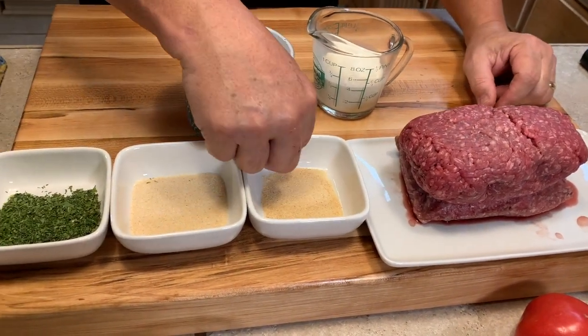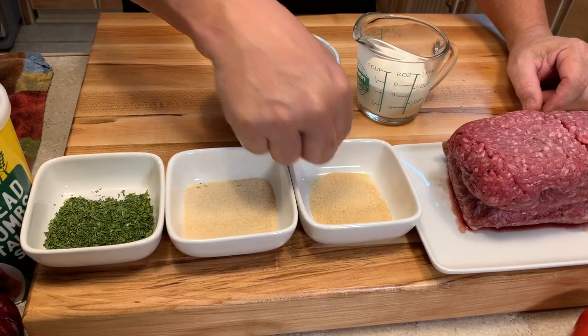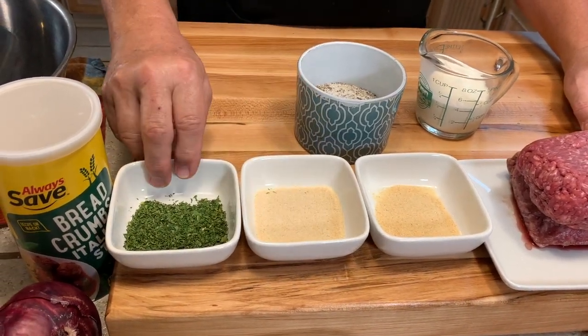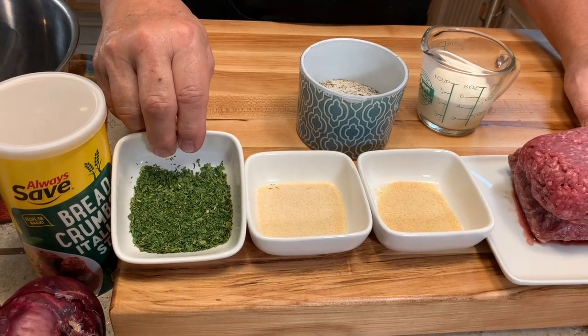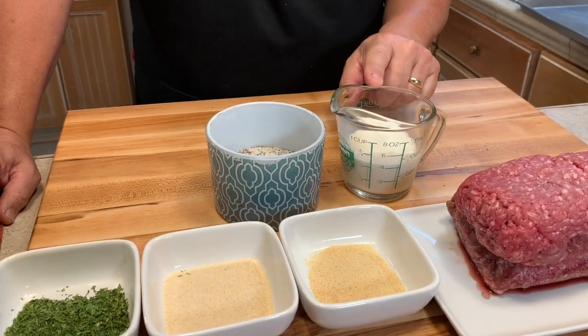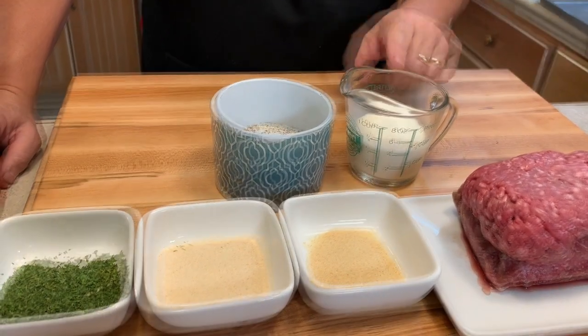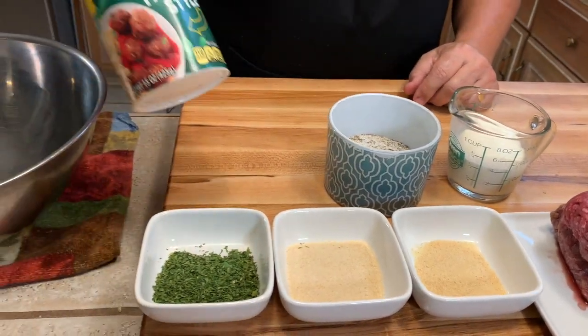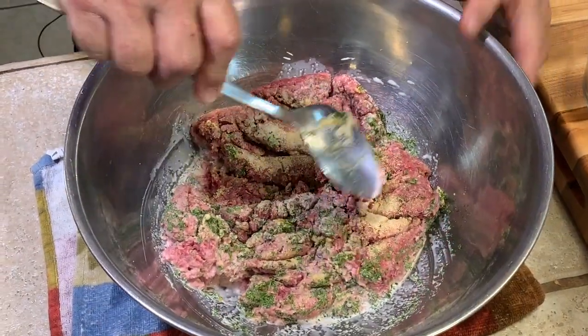Here are the ingredients for the meatballs: two pounds of 80/20 ground beef, a tablespoon of granulated garlic, two tablespoons of granulated onion, two tablespoons of parsley flakes, a half a cup of half-and-half or milk, salt and pepper, and some Italian bread crumbs.